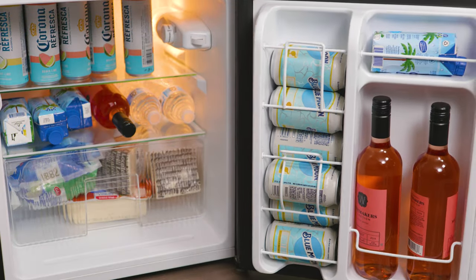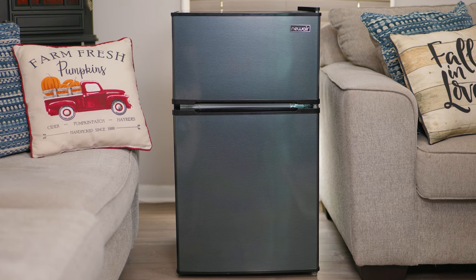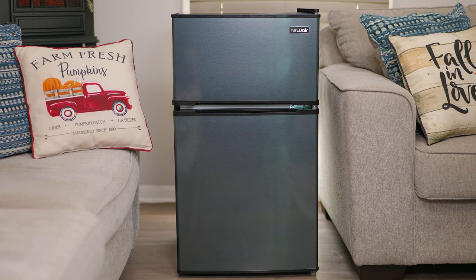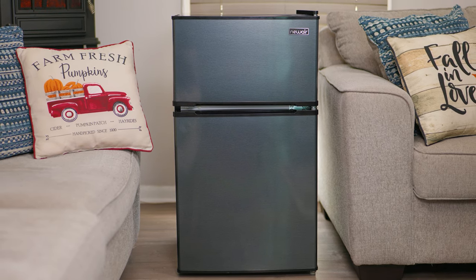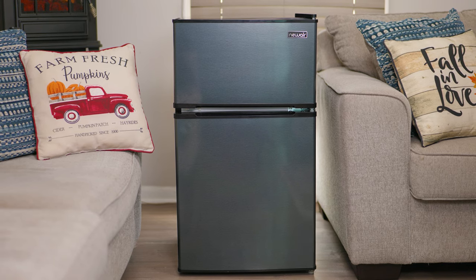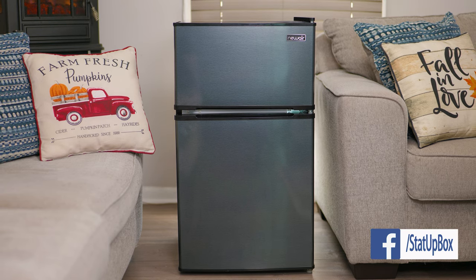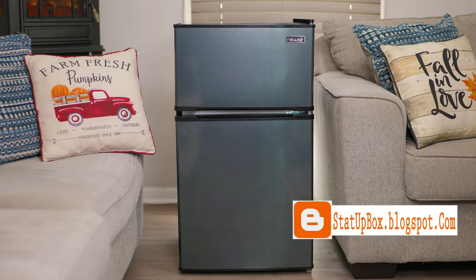Overall, we've been testing this machine for about a month with no issues. The freezer gets very cold very quickly. You have the ability to control the temperature, a talking-piece can dispenser at the door, and the best thing we found is the space — how many things you can fit in this little unit.